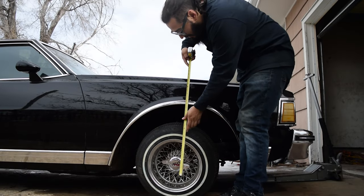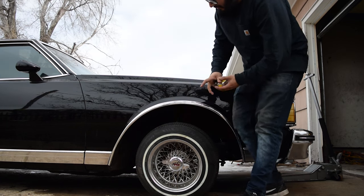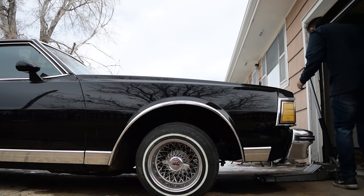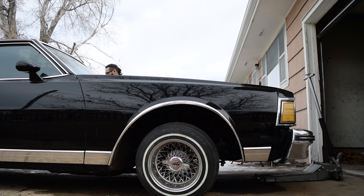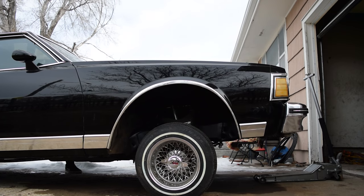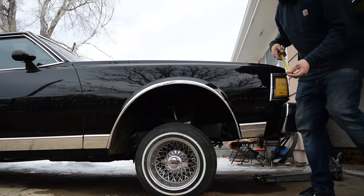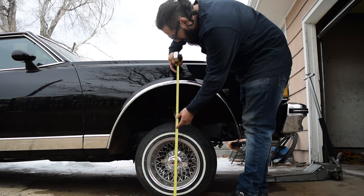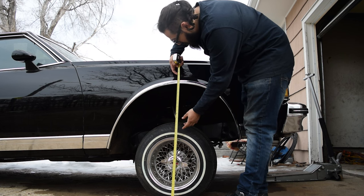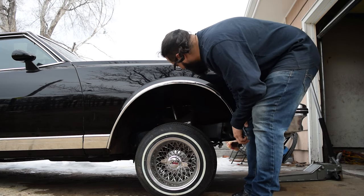Alright boys, so this is laid out here. We're at about 26 and a half from the fender to the floor. Now we got her up, boys. We're sitting at about 32 and a half. So that's not too bad. I like it.